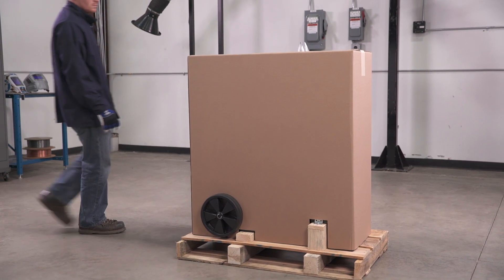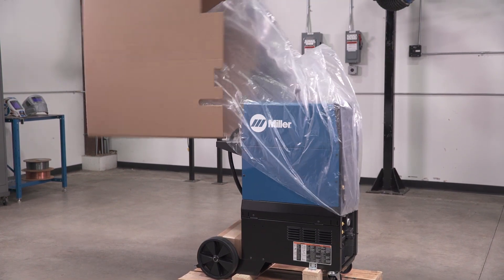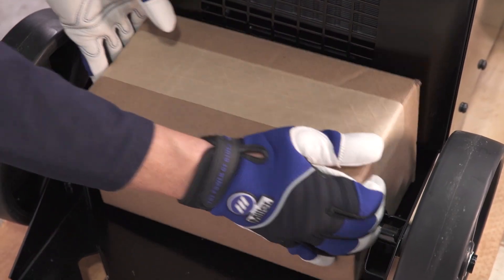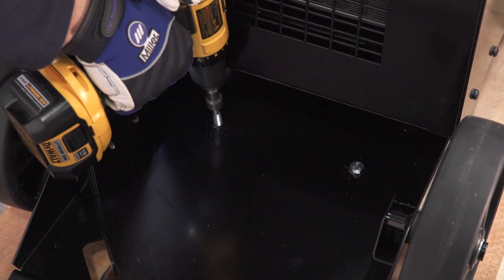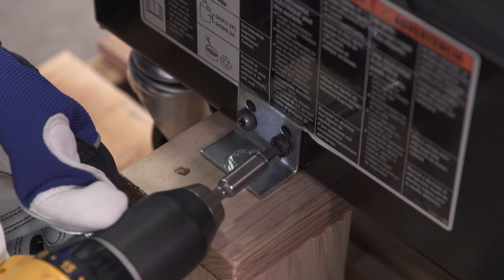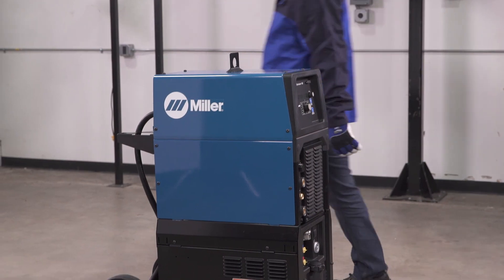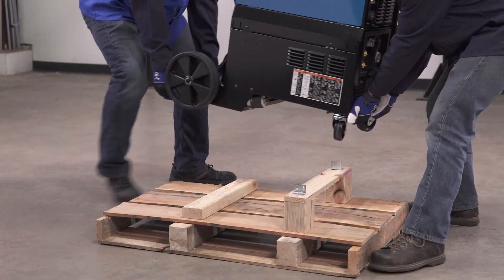Your SynchroWave will arrive on a skid with a protective cardboard covering. Remove the cardboard box by lifting it up and off of the machine. Remove the two lag bolts from the cylinder rack in the back of the machine. Also, remove the four small screws from the brackets near the front of the machine. Lastly, lift the machine up and off the pallet using a hoist or a two-person lift.